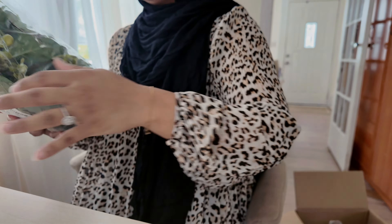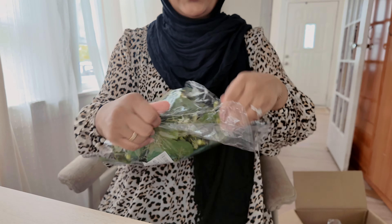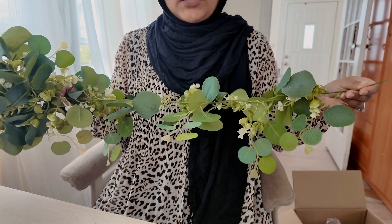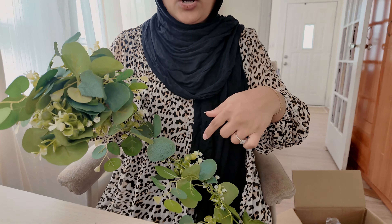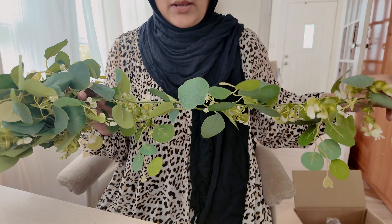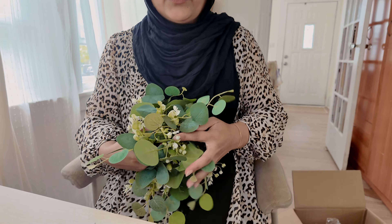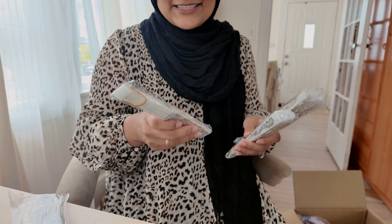I also purchased this garland that will go across the dining table. We're only six people and two kids so we're going to set up a nice tablescape. This will go in the middle of the entire table and then the flower bouquets I showed you earlier are just going to go in pieces of this to add a little more color and texture. I got two of these — one for the dinner table and one for the food table.